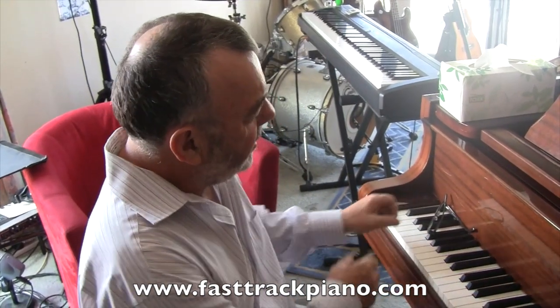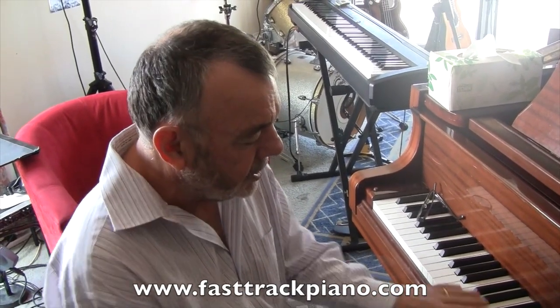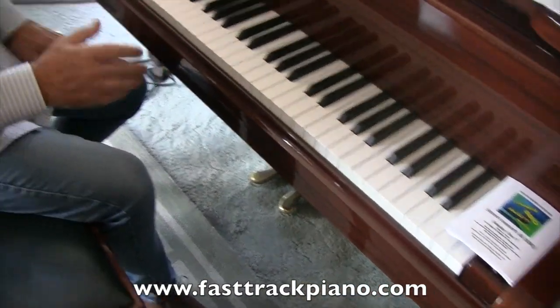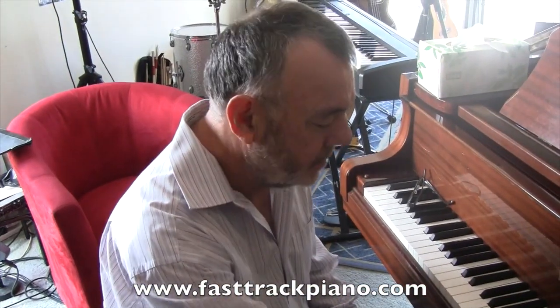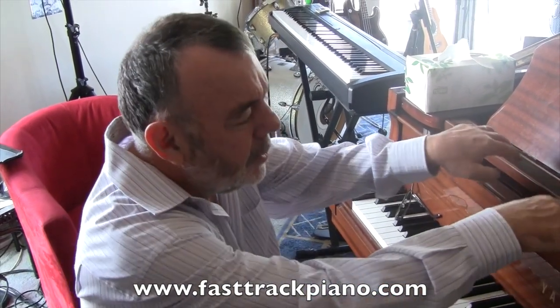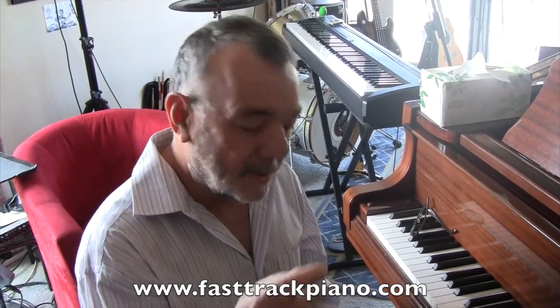Now how does it do that? Well, inside the piano, right down the bottom, you've got one big fat string for each of these. And around here you've got about two strings for each of these keys. And from here up you get three strings for each of the keys. So when you put your foot on the pedal, it moves the keyboard inside across a little bit so the hammers come up and only hit one string instead of two, or two strings instead of three. Therefore, it's not quite as loud. So that's the soft pedal.